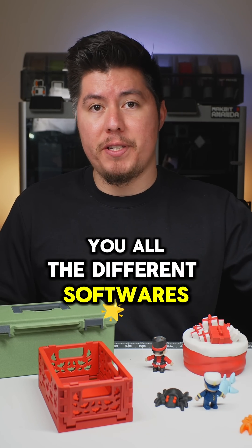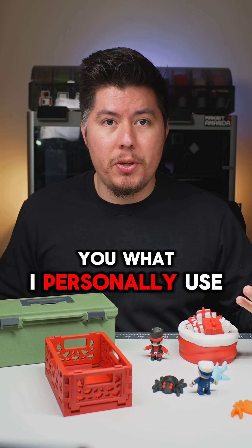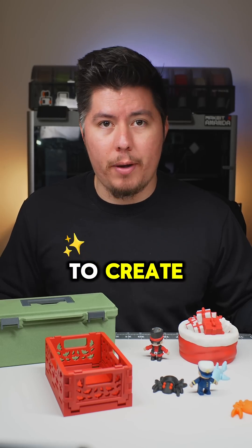Instead of telling you all the different softwares that exist — because truthfully, there's a lot — I'm going to personally tell you what I use and break down which one works for what you're trying to create.